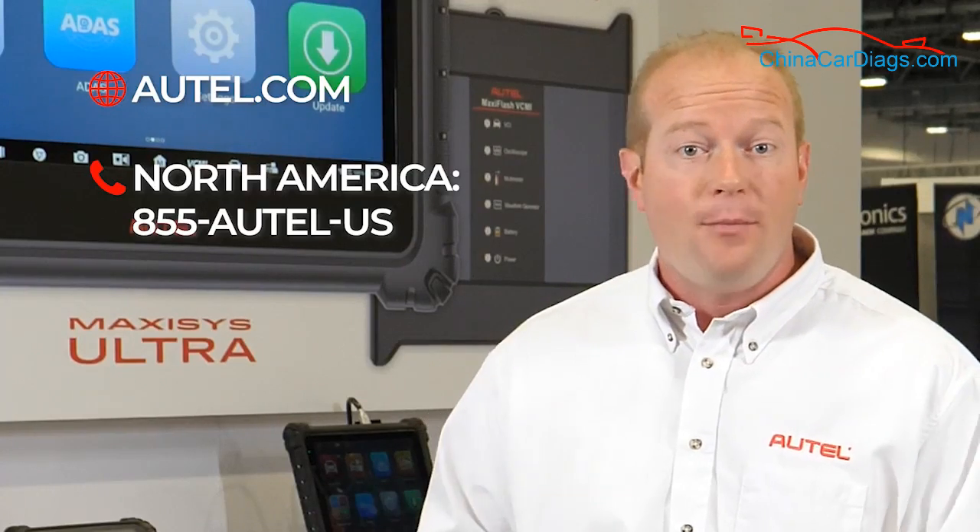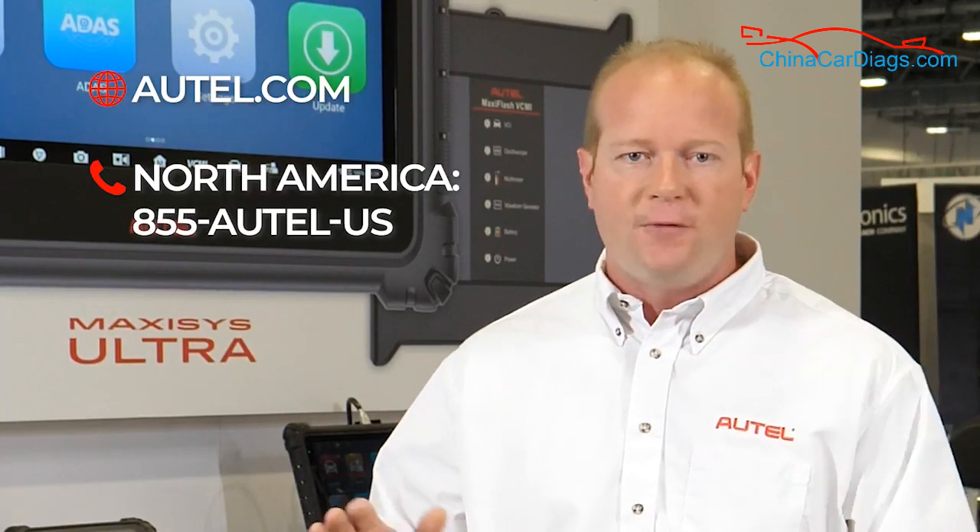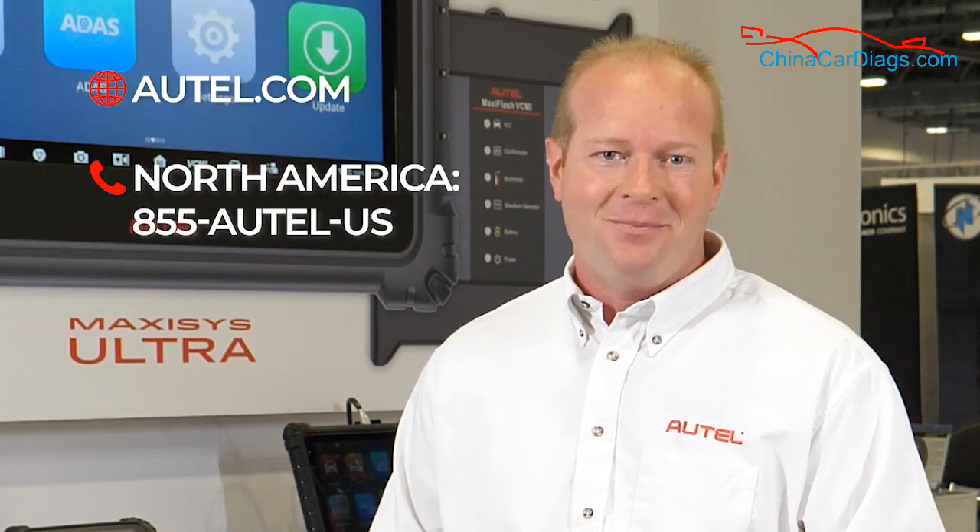The Autel line of immobilizer tools is your complete solution for locksmiths and diagnostic technicians. Make sure you check us out at Autel.com.